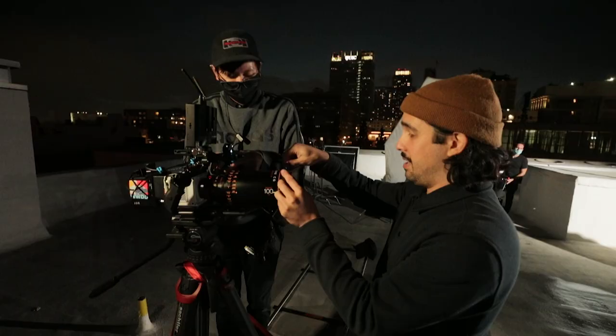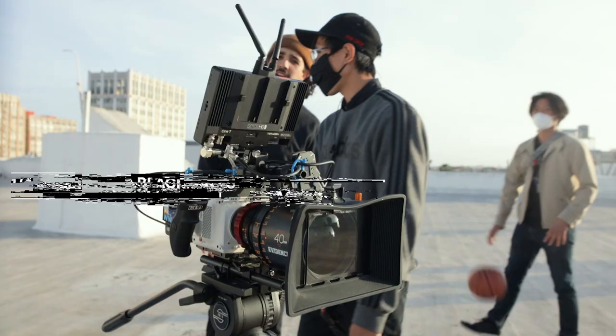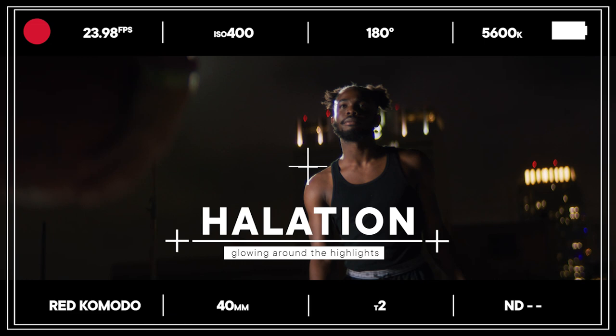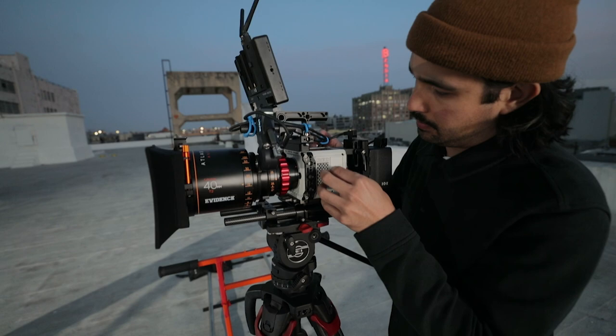In order to spice up the Red Komodo and Atlas Anamorphics combo even more, I wanted to add a little bit of filtration in our matte box. Today we're going to be shooting on Hollywood Black Magic Quarter Strength. It's going to get all the highlights to halate a little bit — give them a glow and add to that grittiness. I love this compared to Black Pro Mist because Hollywood Black Magic actually retains the blacks a little bit more, while Black Pro Mist lifts them slightly.